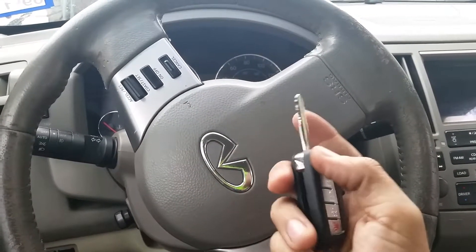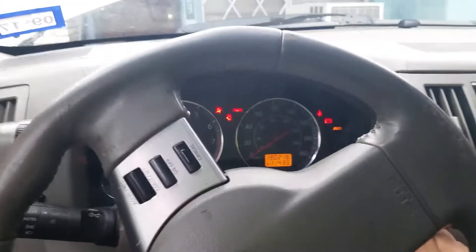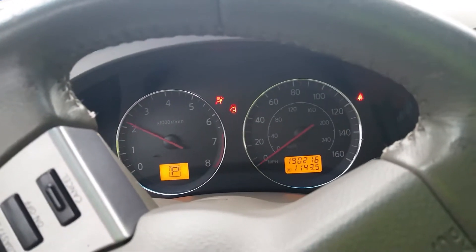I already programmed the key. Just to show you — the key is in the ignition, the security light is right there, and the security light is off because the car recognizes the key. And the car starts. You see that? Okay, cool.